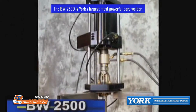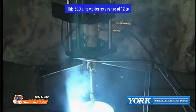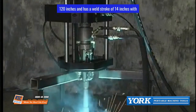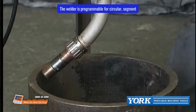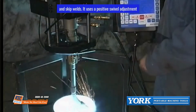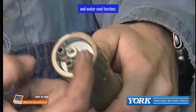The BW2500 is Yorke's largest, most powerful bore welder. This 500 amp welder has a range of 12 to 120 inches with a weld stroke of 14 inches, with custom lengths available. Extensions range from 3 to 17 inches. The welder is programmable for circular, segment, and skip welds, and uses a positive swivel adjustment and water-cooled torches.